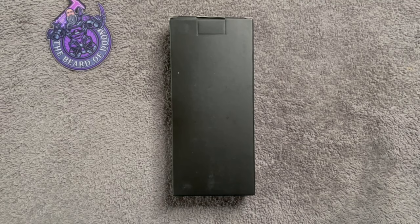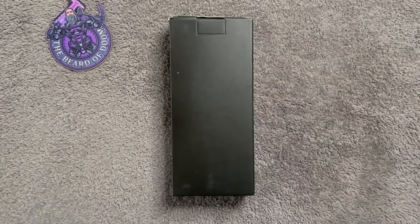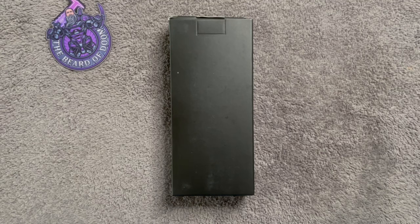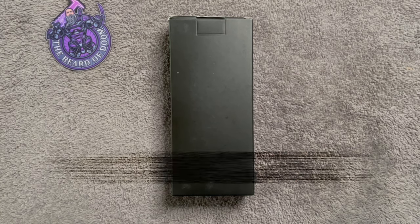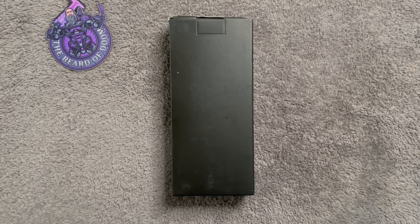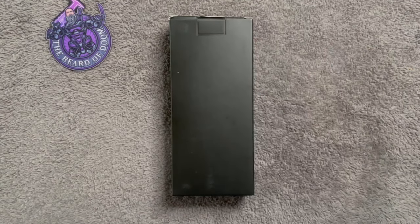Good morning, afternoon, evening, or night to you all. Doom here, and I have a box. This box came to me via Remet — formerly known as QYXZ or something; they had a really weird name previously. They reached out and said, 'Hey, we have this new knife coming out, we'd like you to take a look at it.' So here it is.